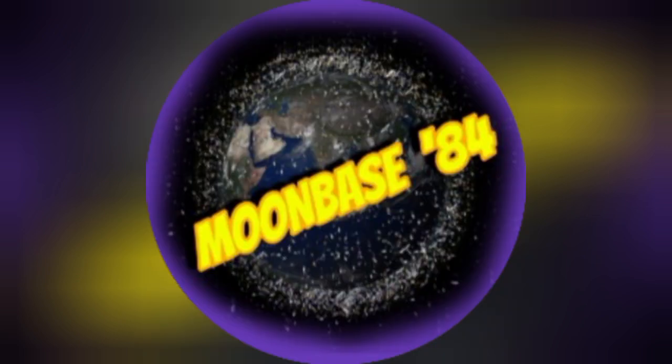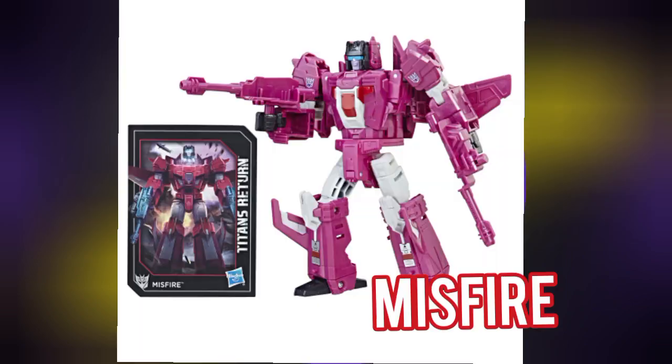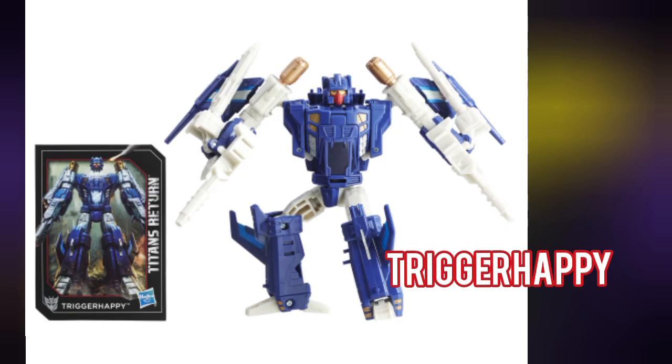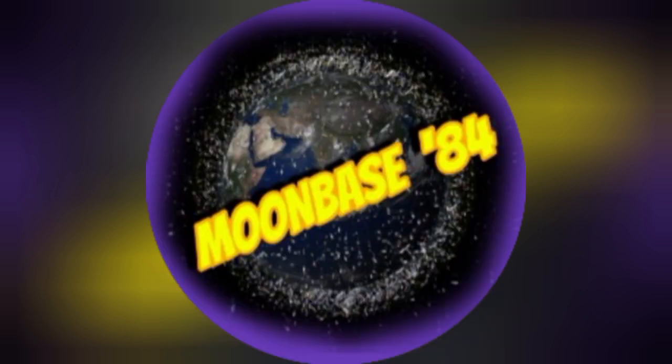The three Decepticon Targetmasters are Misfire, Slugslinger, and Triggerhappy, and we run into big issues with these guys. All three can be found in the Titans Return line, but they have Titan Master heads instead of Targetmaster sidekicks. They also command ridiculous secondary market prices, making them really expensive fillers until proper versions come out. These figures also came out in the Japanese Legends line with their additional Targetmaster partners included, but again the high resale prices are an issue — plus it's a bit weird that those Legends releases are effectively both Head and Targetmasters.